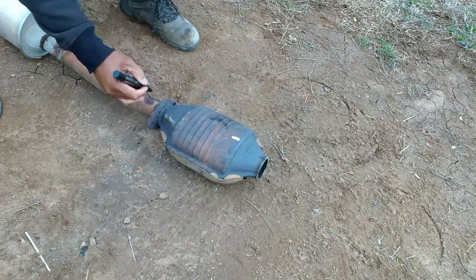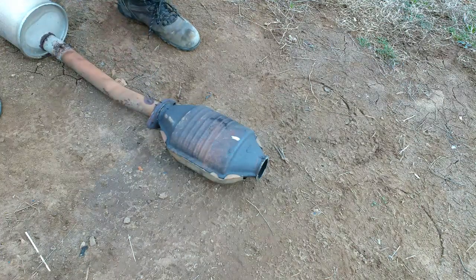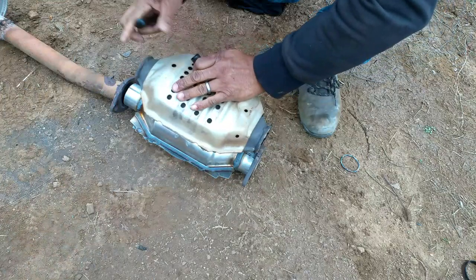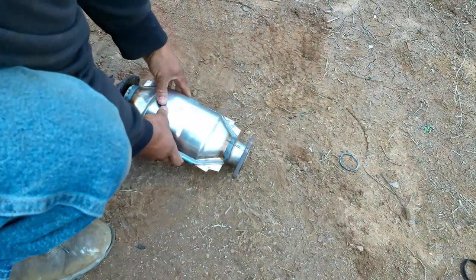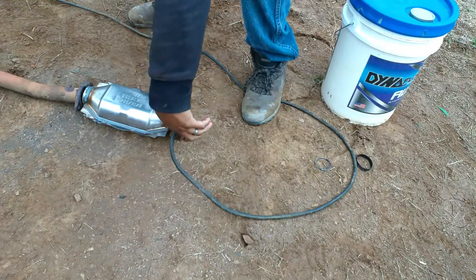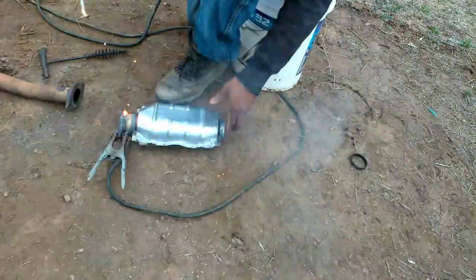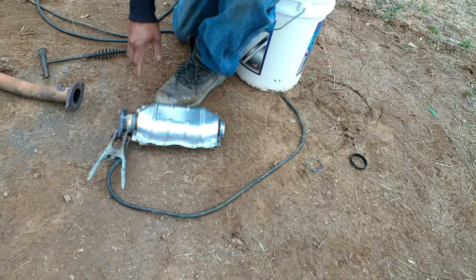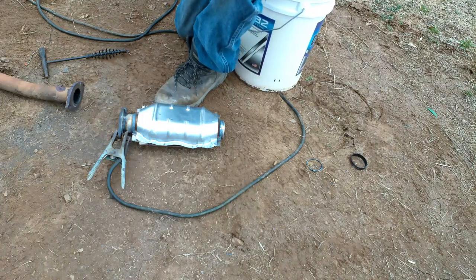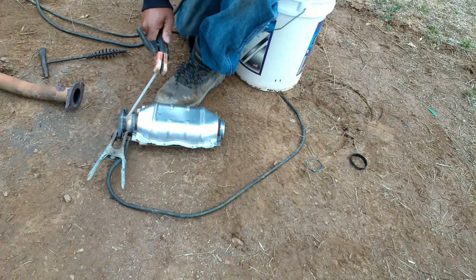Before I cut it completely off, I'm going to mark my center line so I can line the new Cadillac converter back to the flange. The key to welding is having your heat set right — you need it just right. If you have your heat too low, it's going to stick. If you have it too high, you'll burn a hole in it.